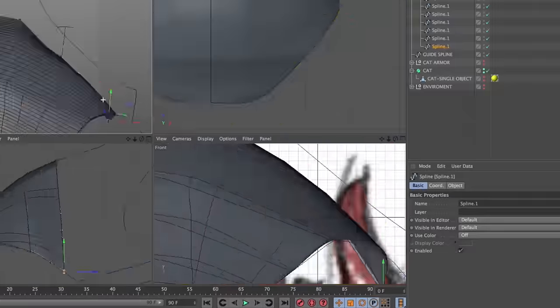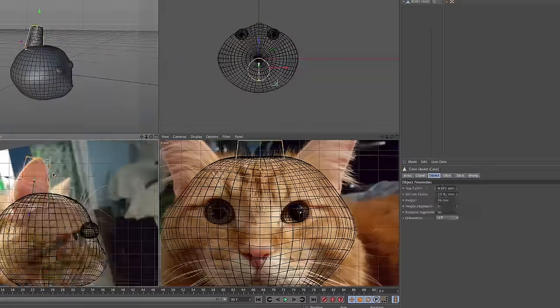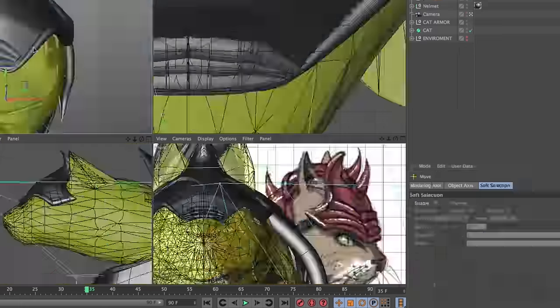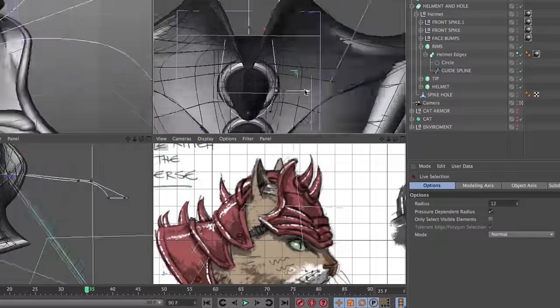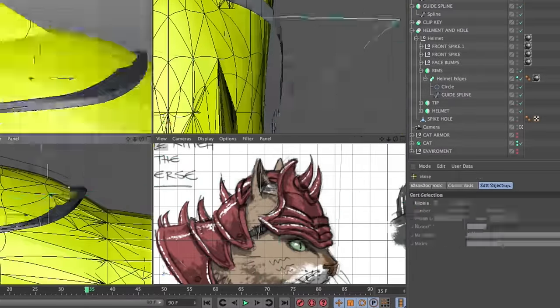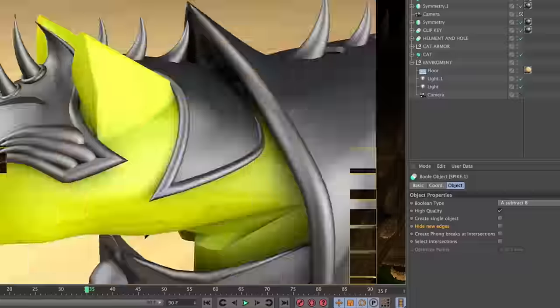The design process took a few weeks, with constant tweaking and printing back and forth until we got the right fit for Bobo's odd-shaped face. To start modeling this, we tried to follow Craig's design as best as we could, so we put it in the background of the 3D modeling software so we could reference it at all times, and then just started making the helmet.